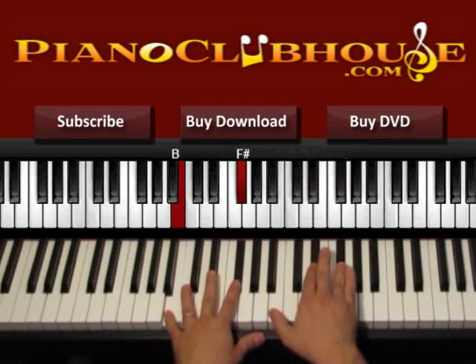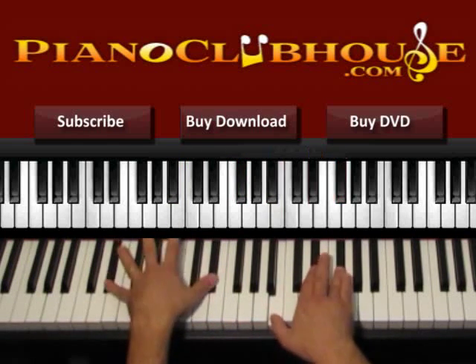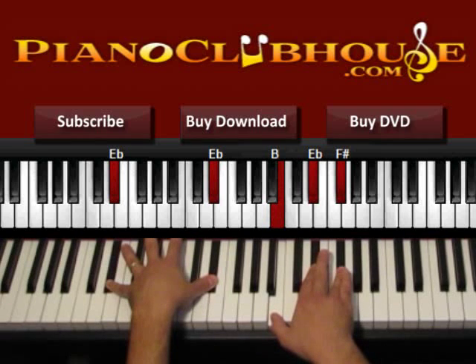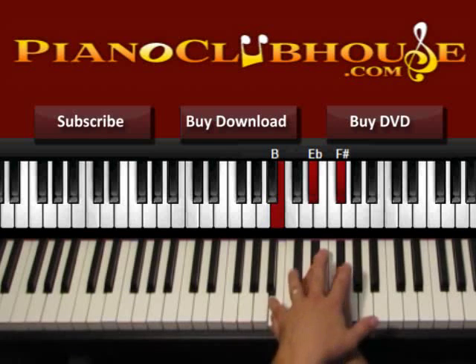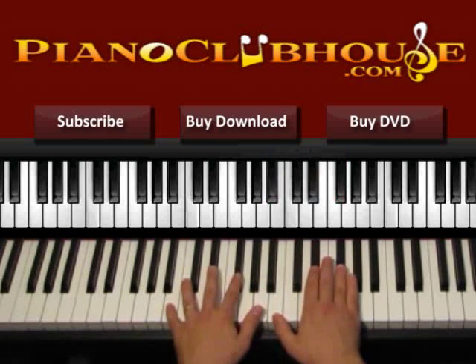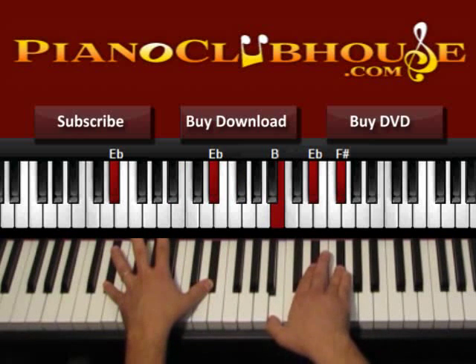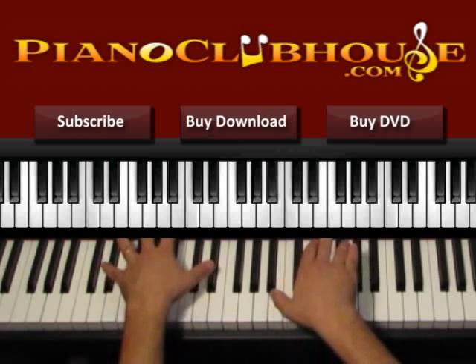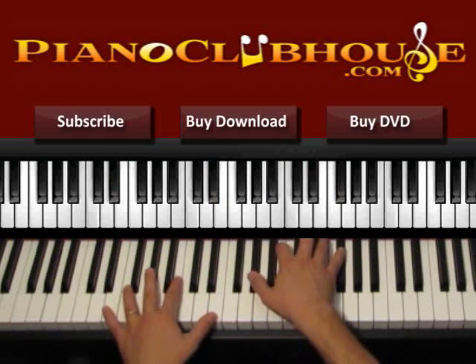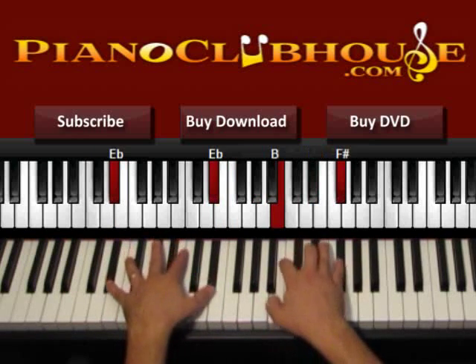The chorus starts here with us being already in B, and we just move the left hand to D sharp on the bass. Left hand: D sharp, D sharp. Right hand: we are in B, still in the same position as the final chord of the verse. Then press both hands, 1, 2, and then we go to E.